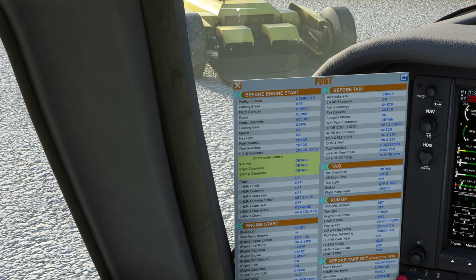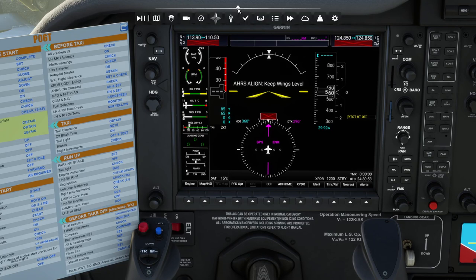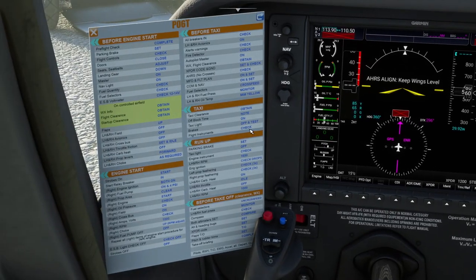Fuel quantity check. Let's go and check how much fuel we've got. We haven't got very much. Should we put some more in? Let's take this up to 50% fuel. Okay, so we've just refueled the aircraft quickly there.